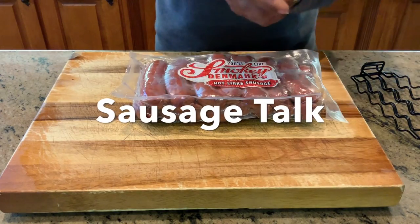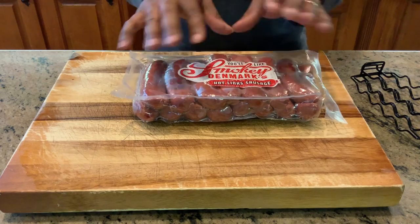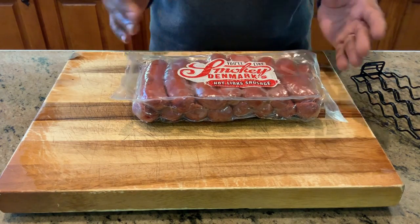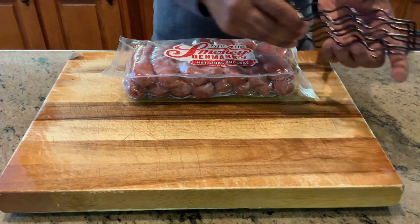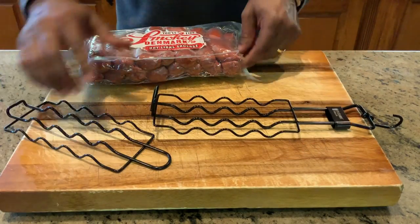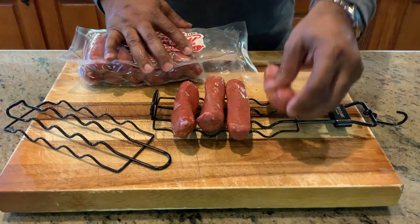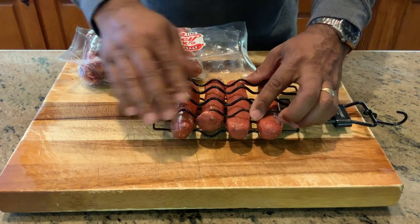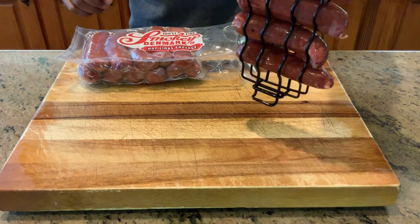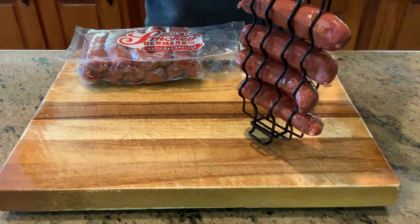Now we're going to show you how we're going to hang our sausage. I have a pack of Smoky Denmark's — sausage I've eaten since I was a teenager. What a rich, authentic sausage taste these bring. We have another accessory: the sausage hanger. Exact same concept — open up one side and drop these babies in: one, two, three, and four sausages on. I'm going to go to the highest setting and clamp it down. We have our hook, same process. Now we're talking about hanging potatoes, hanging corn, and hanging sausage. Last but not least, we'll bring our ribs up and get those ready.